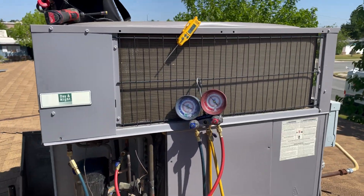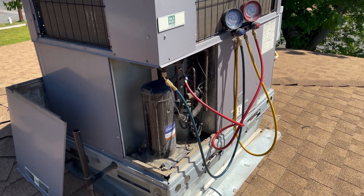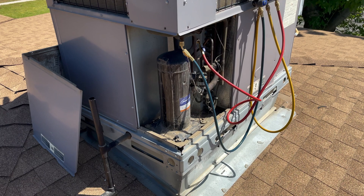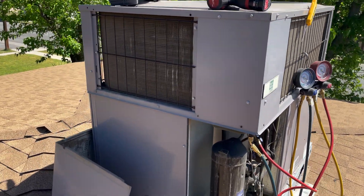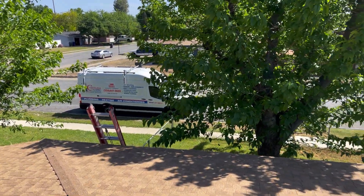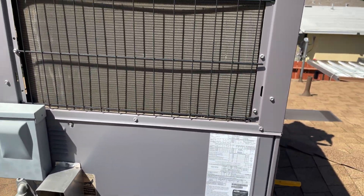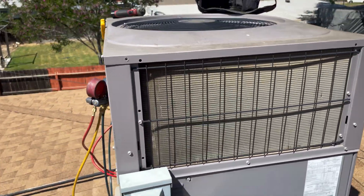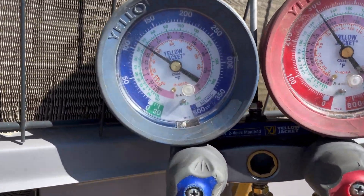Out here servicing a unit with apprentice Isaiah. He's already checked the refrigerant levels — refrigerant levels look good. Checked the capacitor — everything's within range. He's got a 20-degree split on the unit. Everything's doing good. He's getting a hose so we can wash out the condenser coils. This is a two-and-a-half-ton Payne unit, which is pretty much a two-and-a-half-ton ICP unit — a very common unit we see around here. Everything looking pretty good.